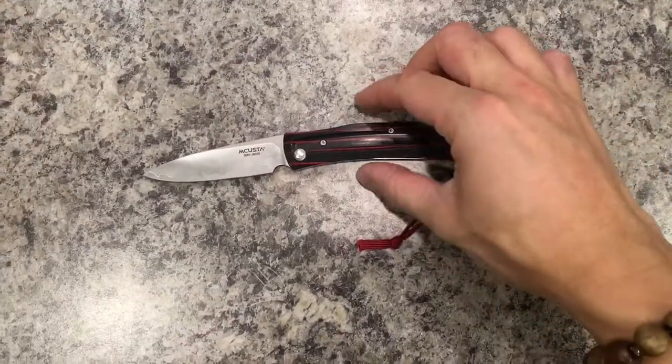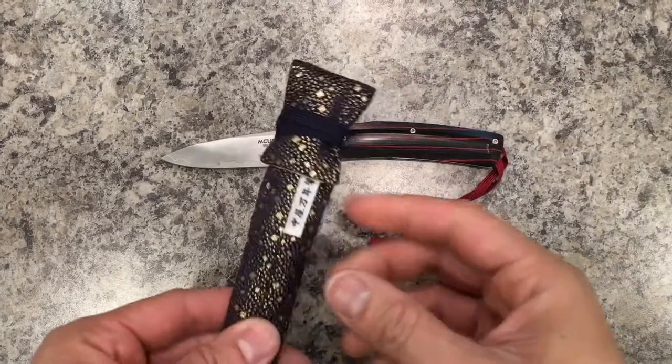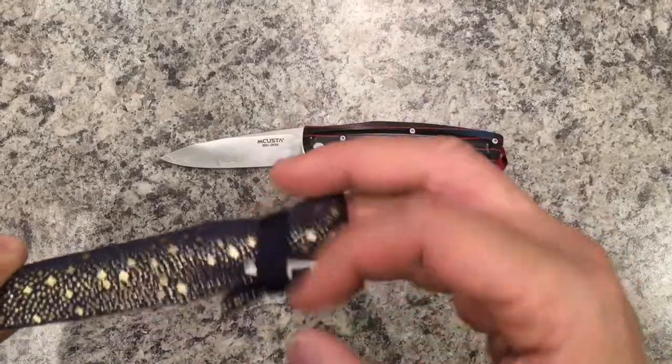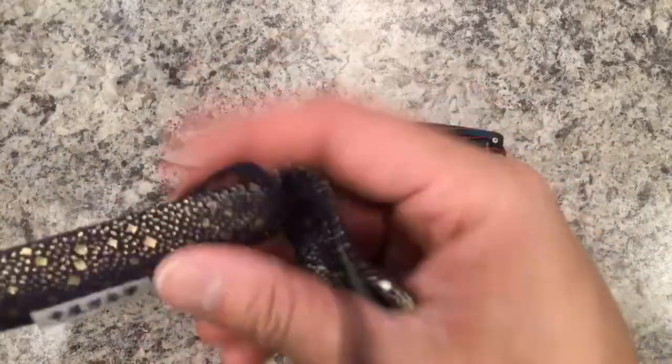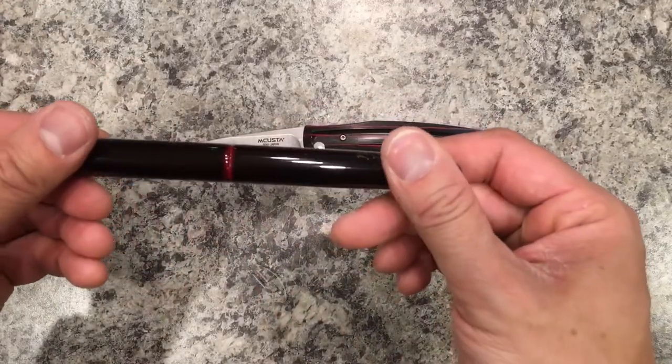I'm a fan of the Japanese aesthetic, and this thing actually looks pretty good with my Nakaya fountain pen — same red and black color scheme.